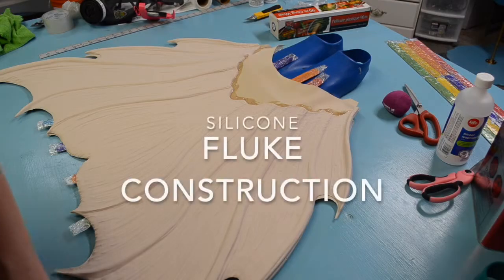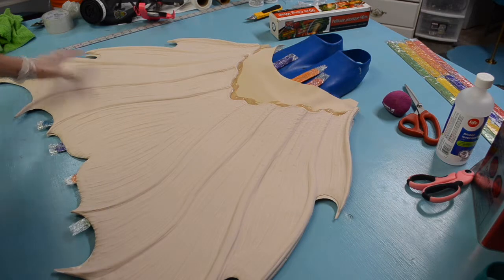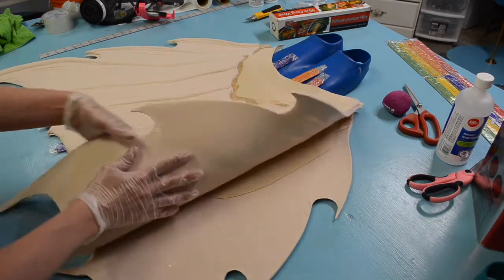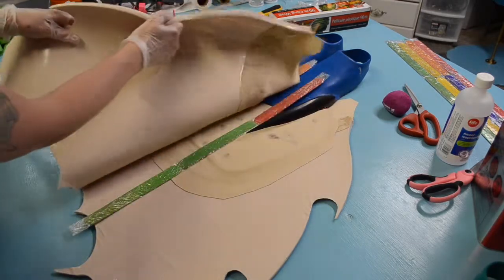Hi Merlings, welcome back. This is a little tutorial video of how I put my flukes together with the monofin. It's a bit complicated, my process.